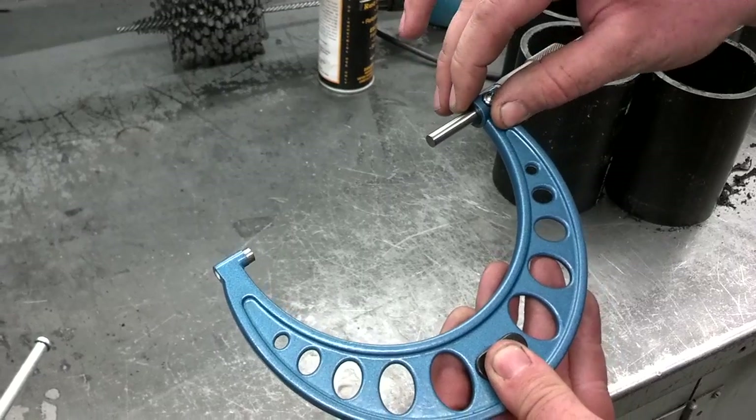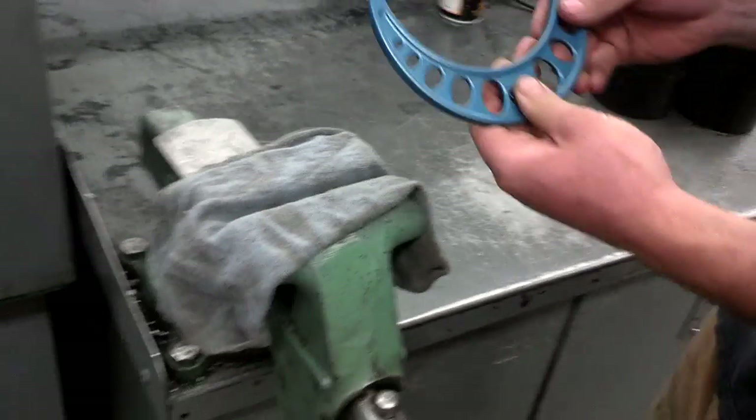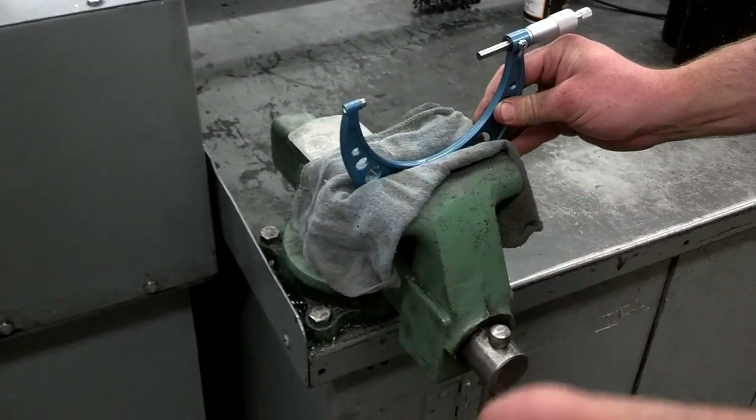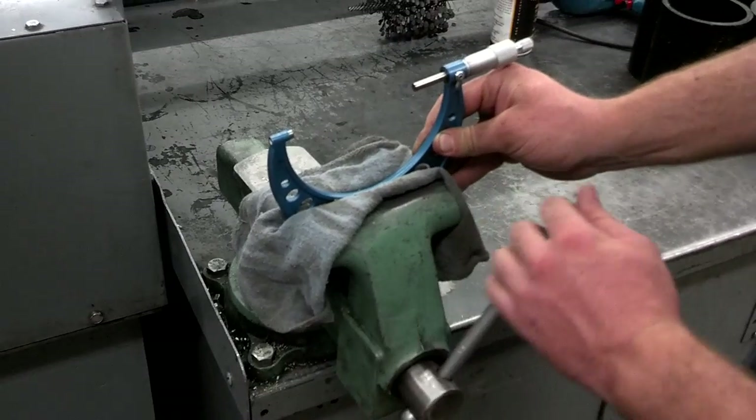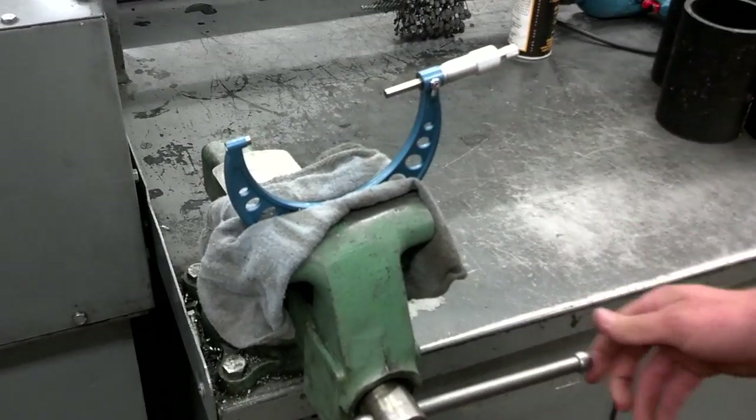Once we get it set and locked, we'll lightly clamp that into a vise using a rag so that we don't distort the micrometer at all. Just lightly clamp it in, not tight.